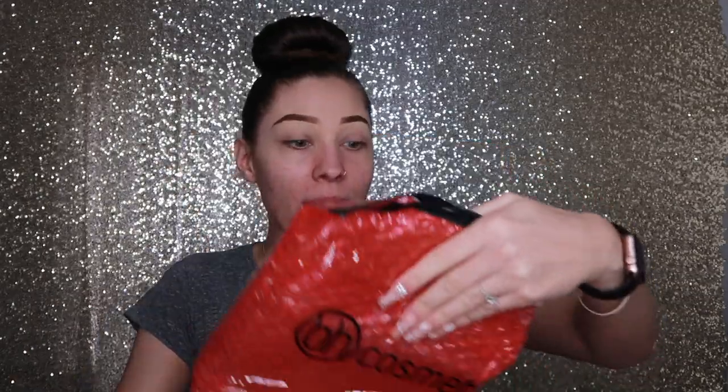Oh my god, it comes in such a cute bag. It comes pretty much double bubble wrapped, which is really cool. It's like a giant ziploc bag but the bubble wrap is part of the bag, and then inside is this beautiful palette. I bought mine as soon as she launched it, so I got it for $19, but I believe it's on retail now for $23. It is so adorable — I love the color and the concept of it.